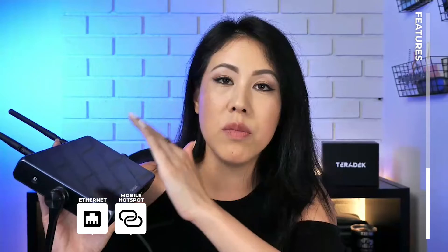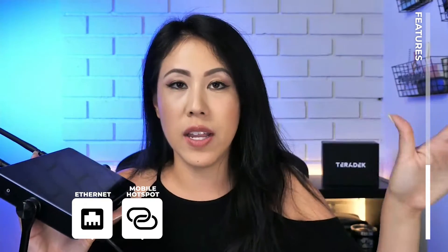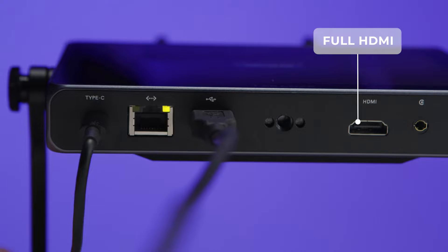When you have multiple bondings — like if you're plugged into Wi-Fi and also Ethernet — if one happens to go down, it will immediately find the next level of connectivity. This is obviously very important when you're on big productions. It is one full HDMI though, so if you're looking for multiple camera inputs, this would not be it. The cool thing too is it has hot-swappable batteries, which is something I don't see with a lot of encoders.